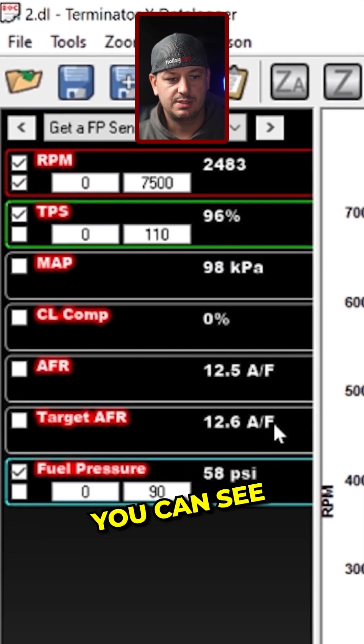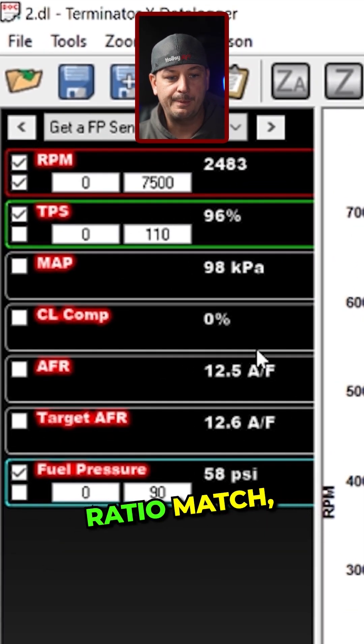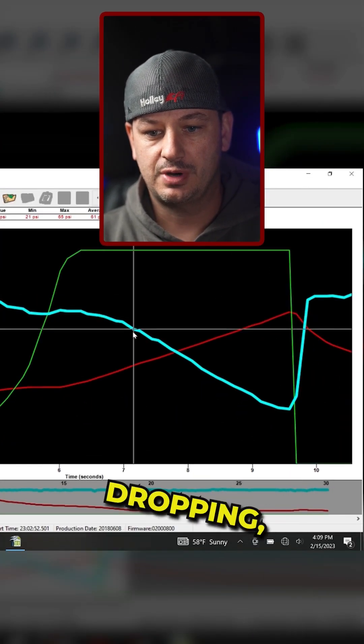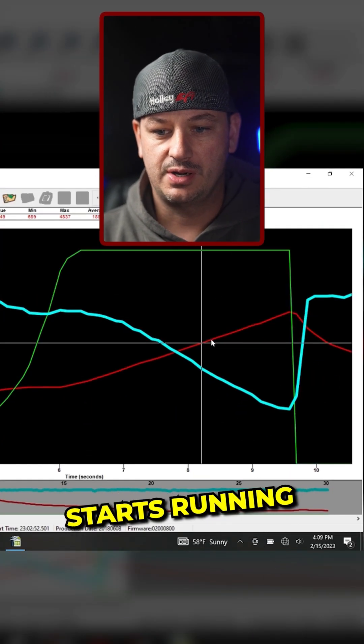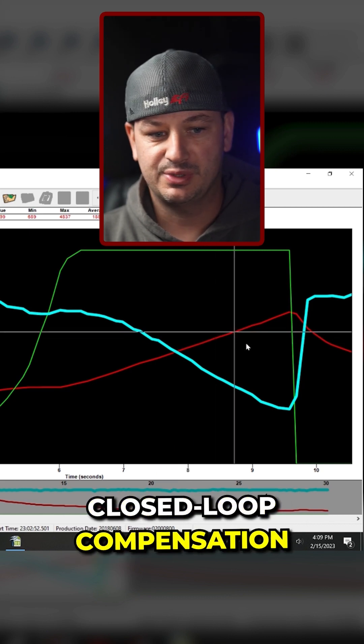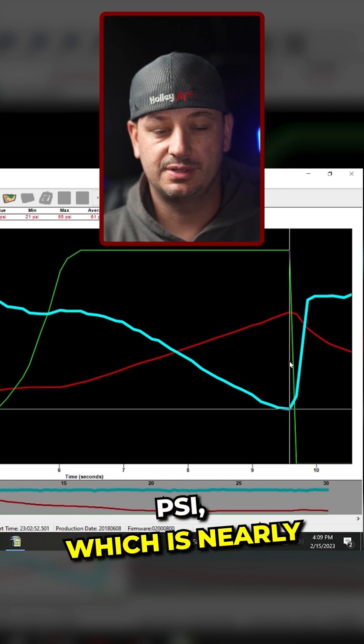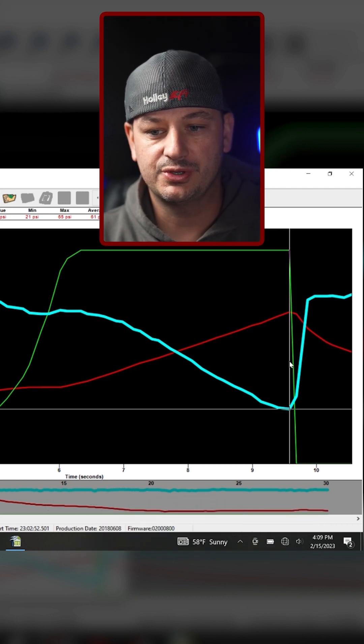Early on in the run you can see that our target air fuel ratio and our air fuel ratio match, and we have a 0% closed loop correction. But as our fuel pressure starts dropping, our air fuel starts running away from the target, and our closed loop compensation goes all the way up to 20%. At this point our fuel pressure drops to 21 psi, which is nearly 40 psi lower than where we started.